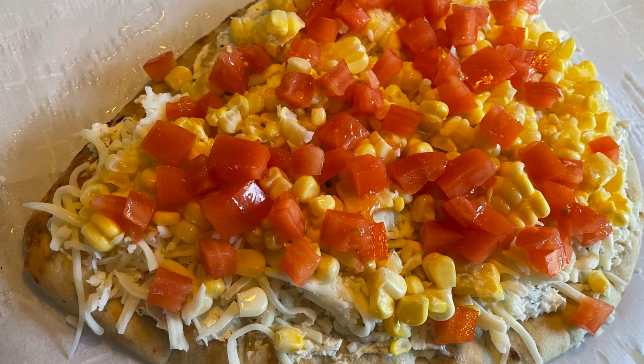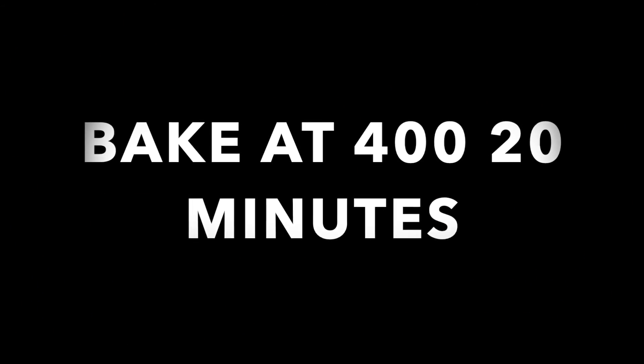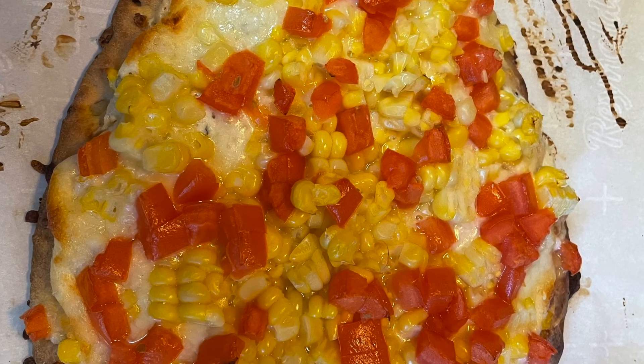We're going to add our corn kernels and our diced tomatoes, and it's ready to go in the oven. We're going to bake it at 400 degrees for about 20 minutes until it comes out all brown and bubbly.